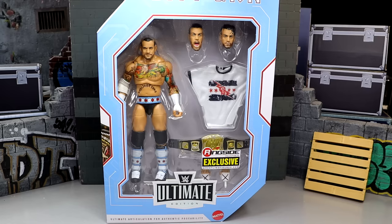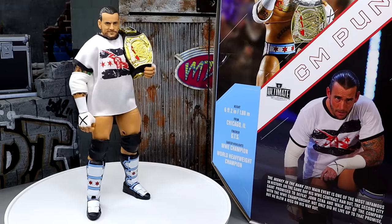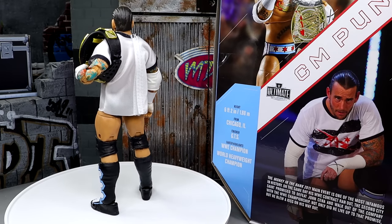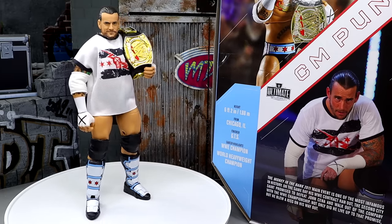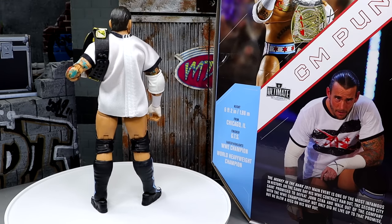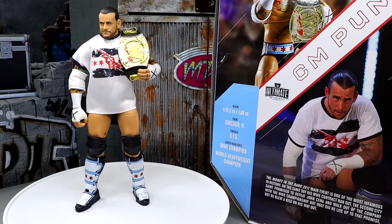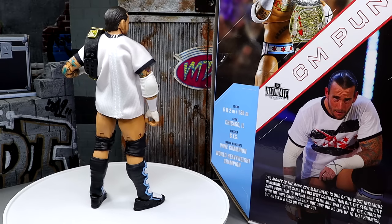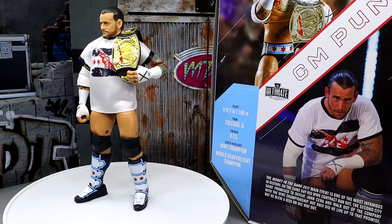Let's crack CM Punk out of its packaging and find out what this Ultimate Edition Punk is all about. Here's the Ultimate Edition CM Punk Ringside exclusive figure out of the packaging, and we're going to dive into every detail. We'll break down the accessories and have some figure photography for you at the end of the video. This figure is kind of one of those dream scenarios — I think it's going to be looked upon fondly just like the Elite 16 was. It's a memorable, remarkable release from Mattel and Ringside Collectibles. Now we're going to run through the accessories you get with Money in the Bank Ultimate Edition CM Punk and then take a closer look at the figure itself.